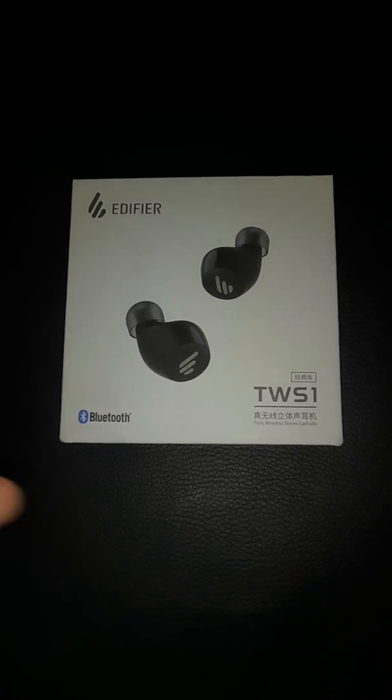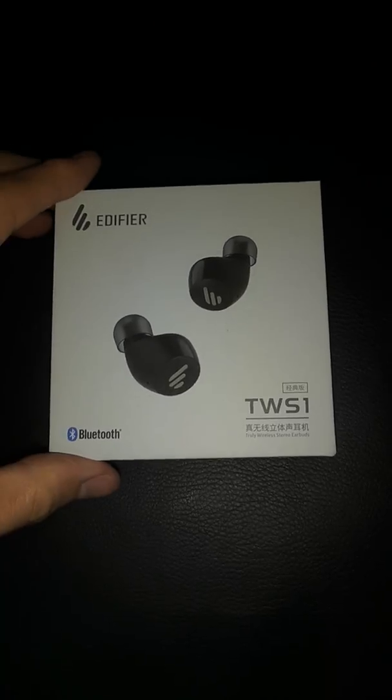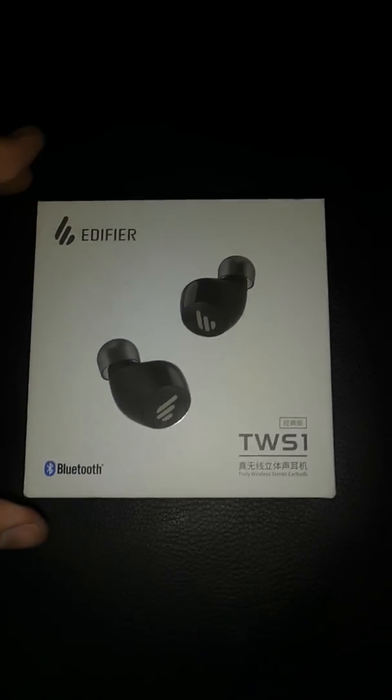Hi again everyone, Adrian Hughes here. Today we're taking a look at the TWS1 earbuds.